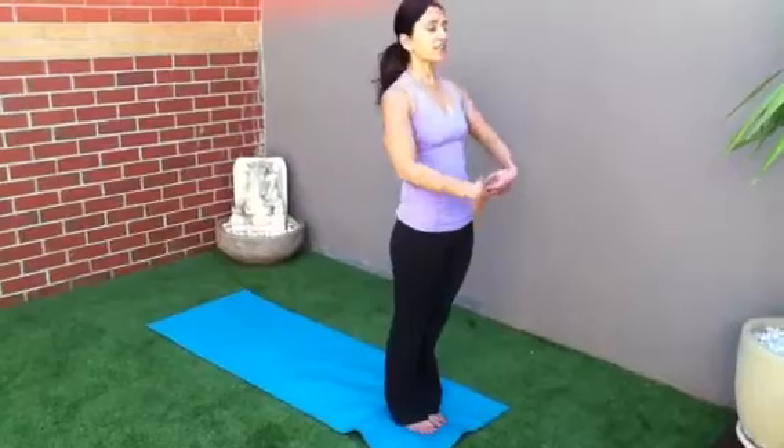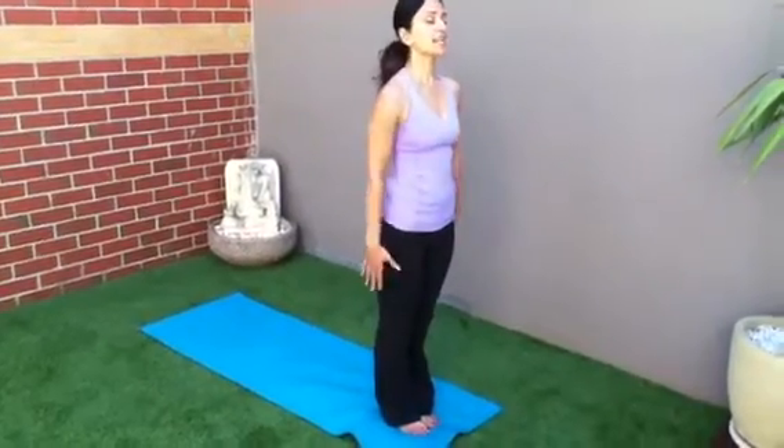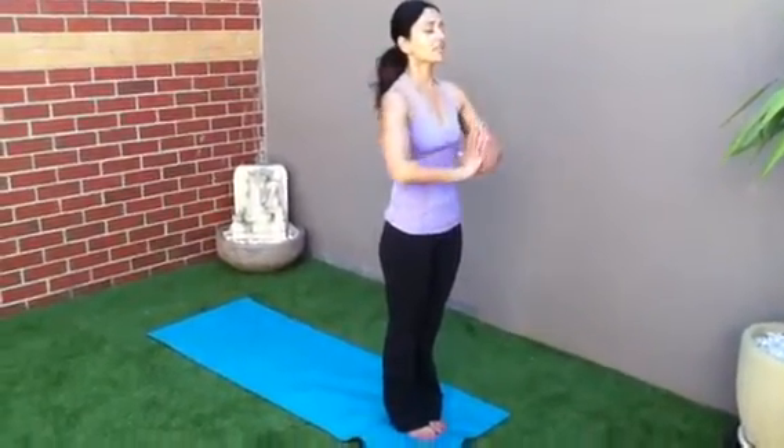Stand on your mat, heels and toes together, abdominal muscles pulled in, standing nice and tall. Inhale, exhale, hands to prayer.